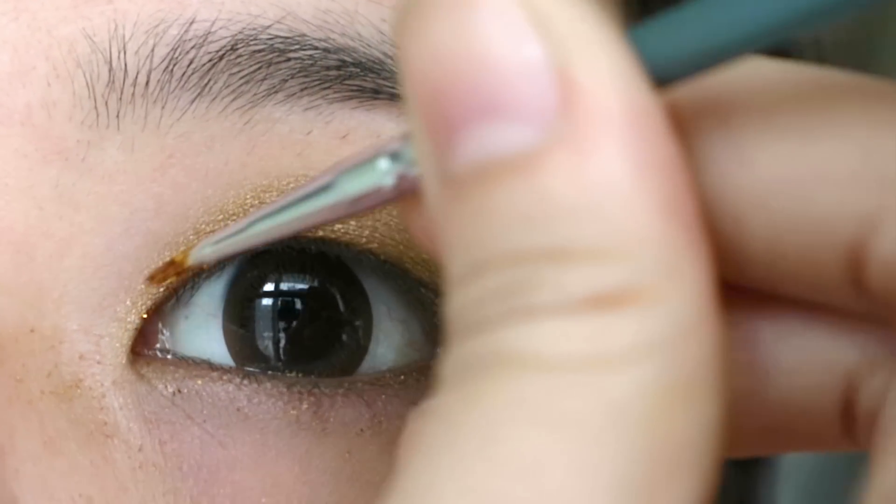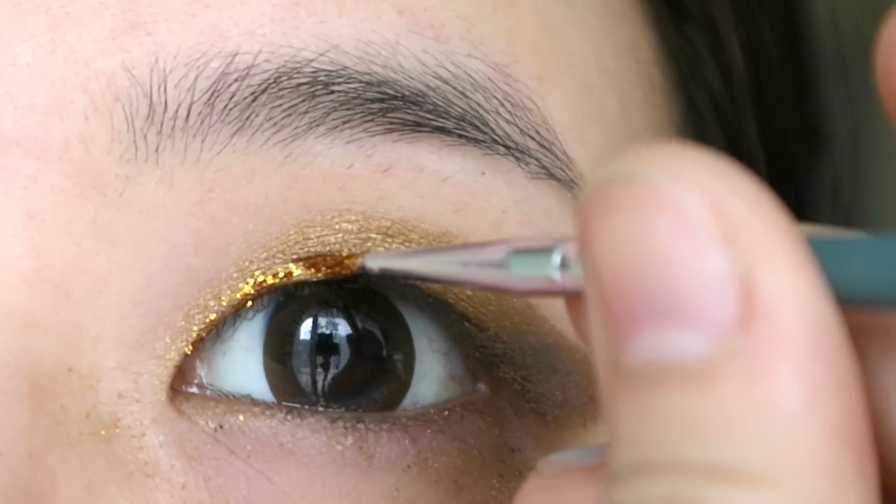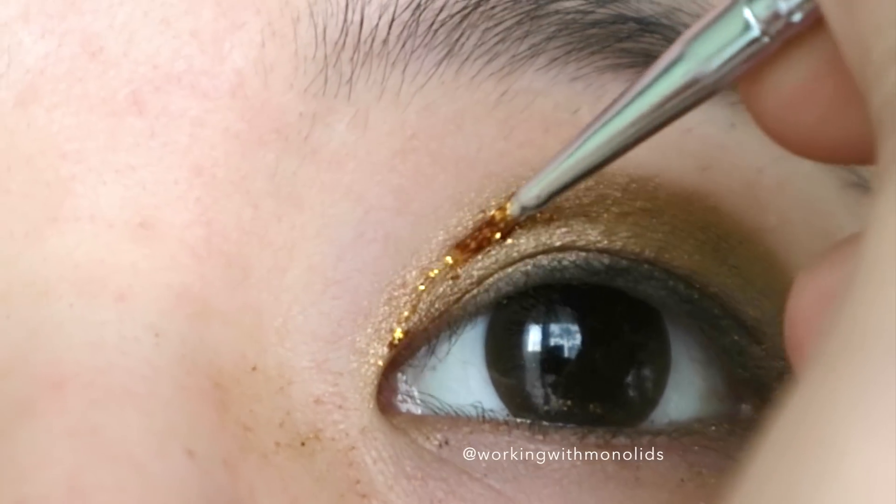Next, I dip my glue-coated brush into Glitter Elixir's Mane and line roughly a third of my eye. I keep my eyes open for this to make sure my mono lids don't eat it all up.